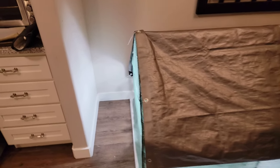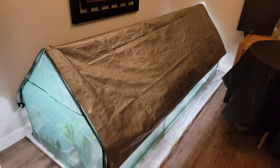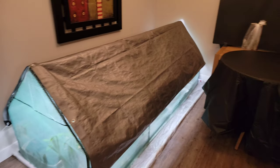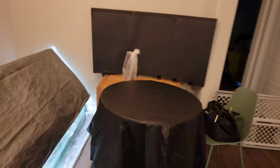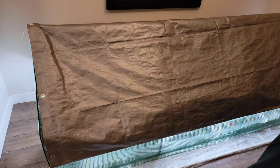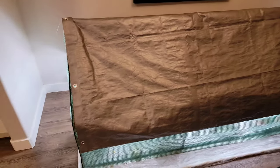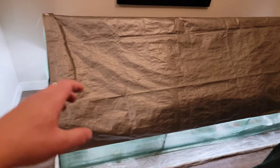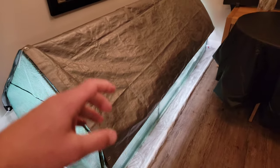Hey guys, Mike Toy here with Bonsai Boise. It's been a while since I did an update on my indoor greenhouse trees, so I thought I would go ahead and open it up, pull some out, put them on the table, and we'll take a look at them — or at least the ones worth looking at. I may or may not get to all of them tonight, so this might be kind of like a multi-step approach.